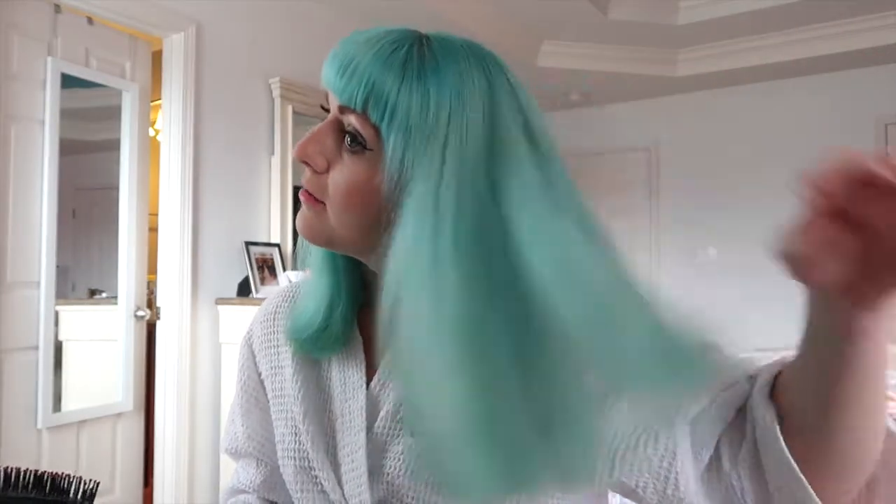Especially considering I have super thick hair — it's fine, but it's super thick. I don't think I've ever been to the hairstylist and not had them comment on how they thought I didn't have much hair, but it turns out I do.